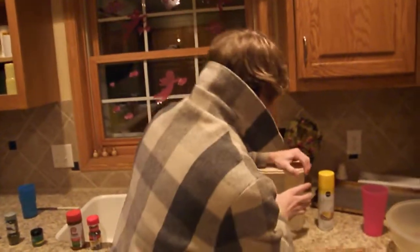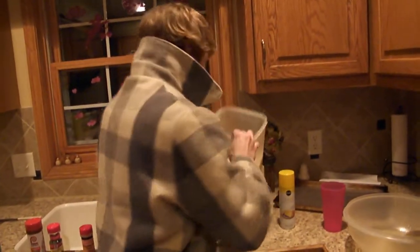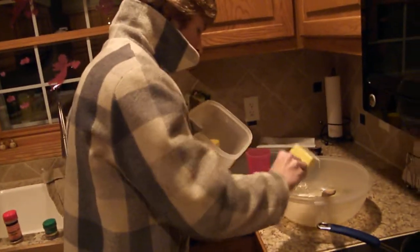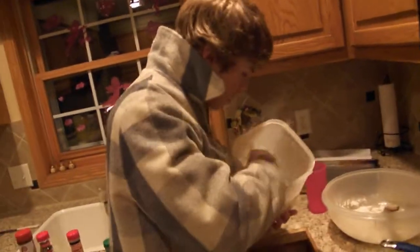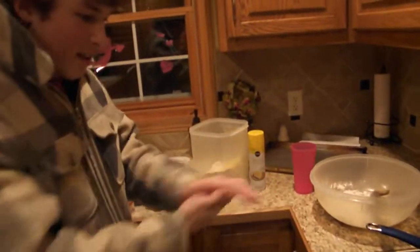Next ingredient: got your flour. Your little scooper right here. Just kind of dump it however much you want. You like the thick bread? Add a lot. You like a little milky bread? Dump in a little bit. That's pretty good right there. A little messy — doesn't matter, clean it up later.